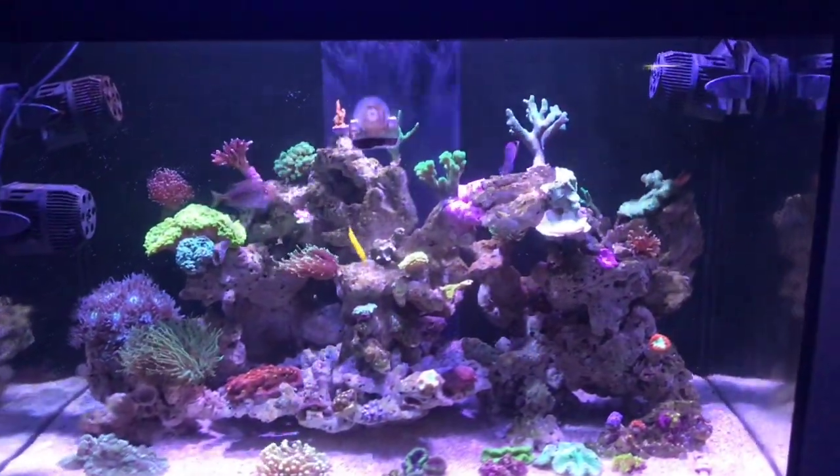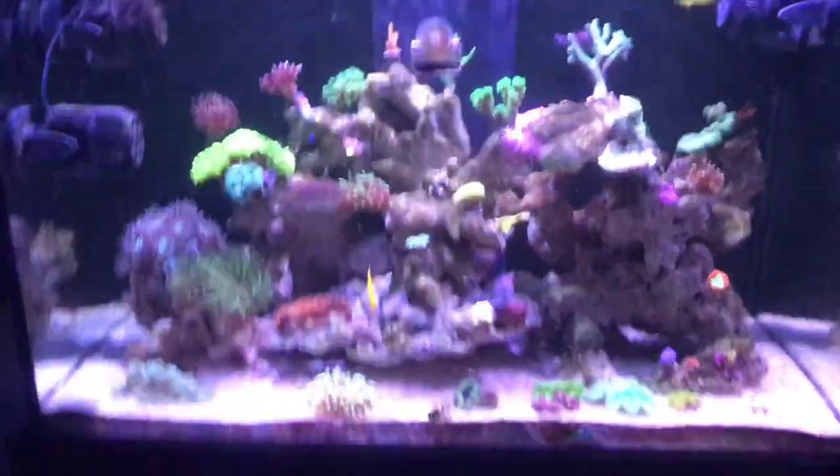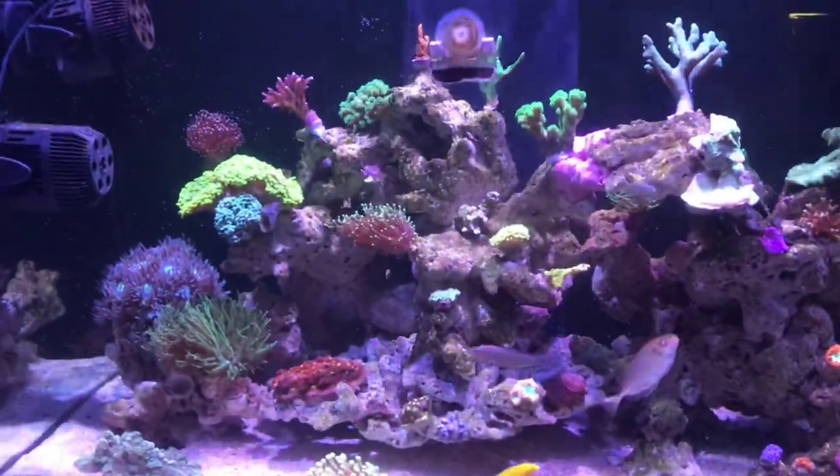Hey guys, welcome back to Aquariums Down Under. Sorry about this video being late, but yesterday was Easter and I was hanging out with my family all day, so I didn't have time to make a video. But it's going to be a quick update today.